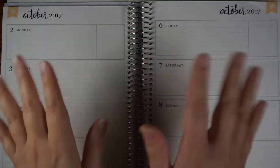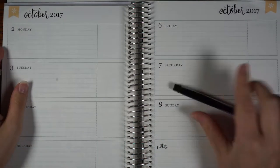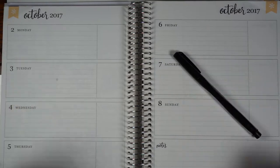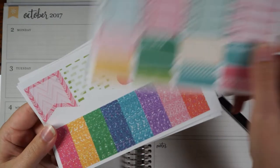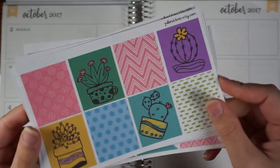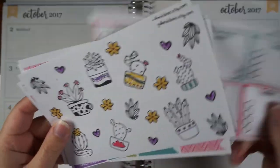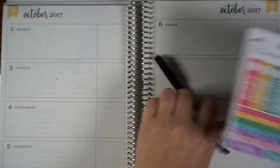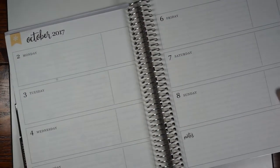Hello everybody! Welcome back to my channel for another plan with me video. This episode is going to be a little different from my previous plan with me's. I'm going to do a plan as I go with a new horizontal kit that I did for my shop. This is a cacti and succulents kit with cute doodles, nice colors, and glitter, and I had a lot of fun putting it together and couldn't wait to use it in my planner.